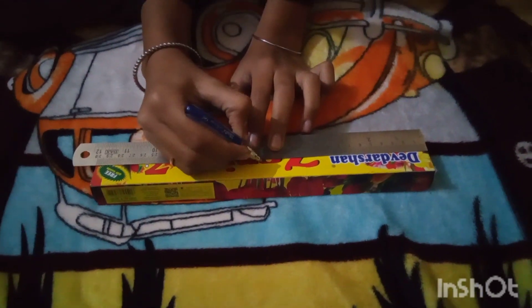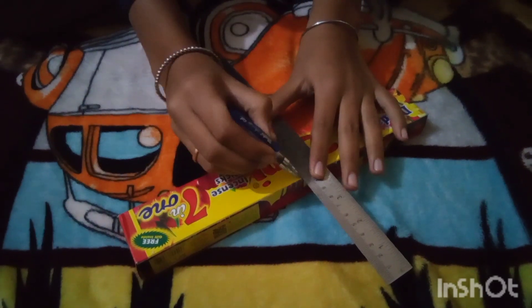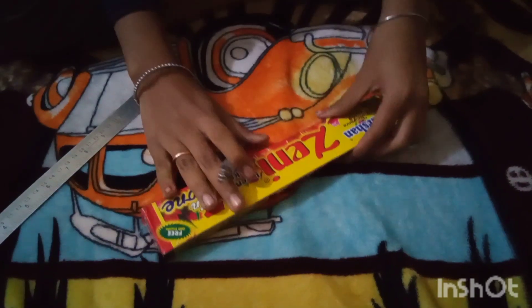Let's measure the scales. This is 30 cm, so we are going to cut it in half, and this is 15 cm. We are going to cut along the side of the line.